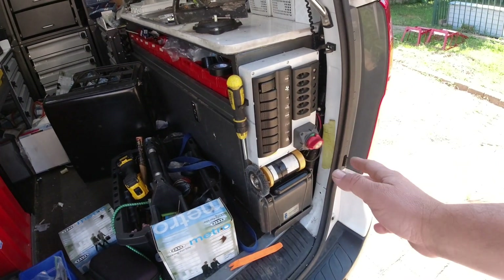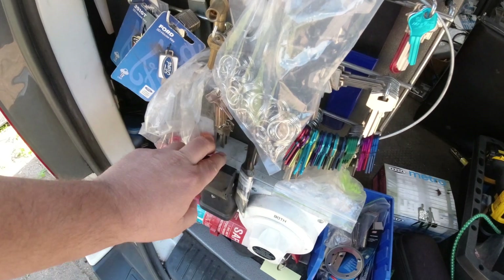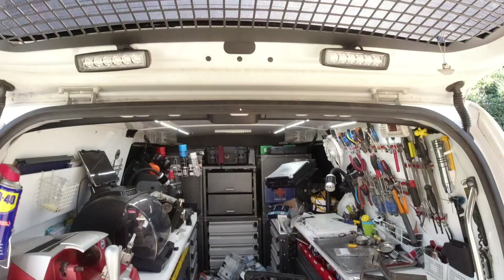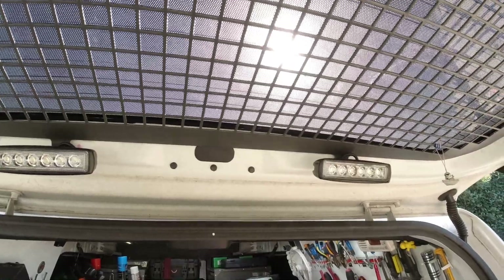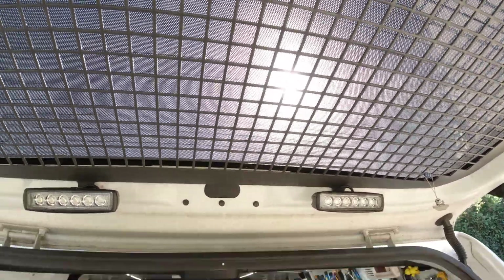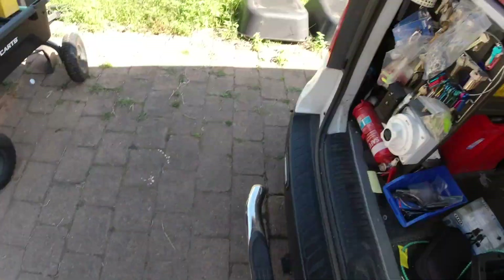All my power is working strong, nothing to report there. My leads here to jump cars still work strong — that works off the auxiliary battery. These lights up here I don't use a lot because I don't do much night work, but I do use them from time to time. The window tinting and one-way vision definitely help to reduce any UV coming through — you can see that nothing's really coming through, so I'm really happy with that.